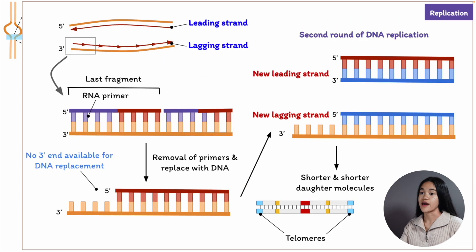Telomeres form the ends of a chromosome. These repeated sequences are needed for the ends of chromosomes to be fully replicated. Otherwise, the lagging strand would become shorter with each round of replication, the chromosomes would shrink after several cell divisions, and we'd lose genetic information. That's DNA replication.